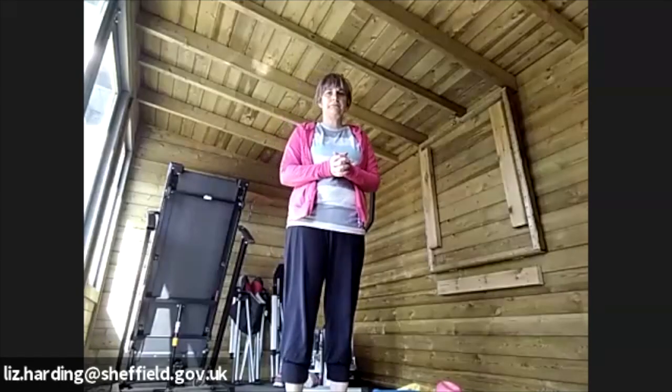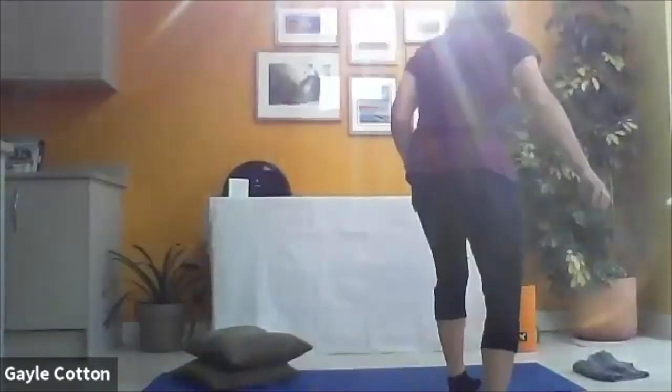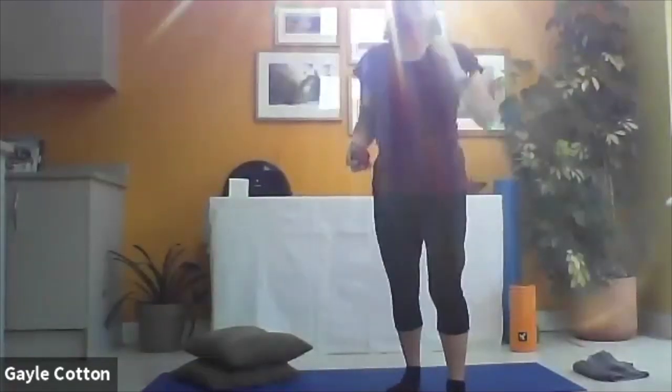I'll allow you to unmute yourselves just in case there are any issues, so you can mute yourself if you need to. Right, so you need your ball - get hold of your ball.